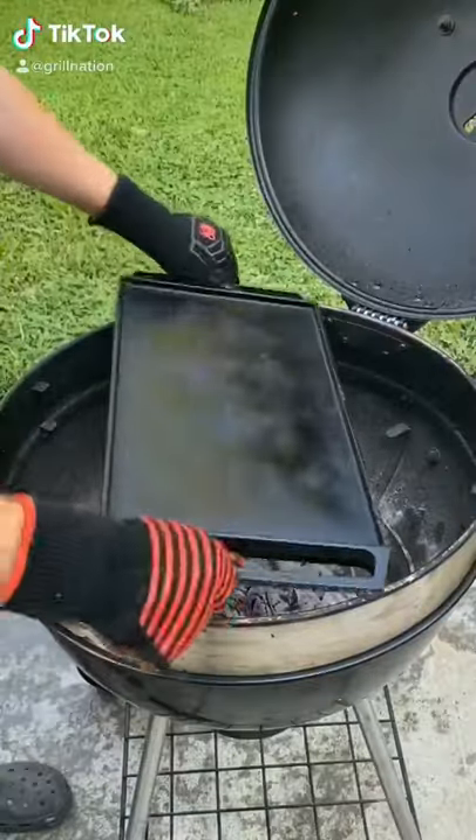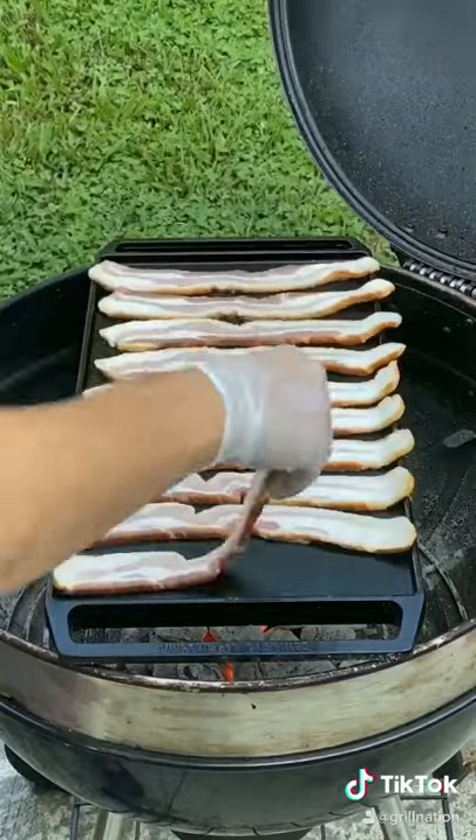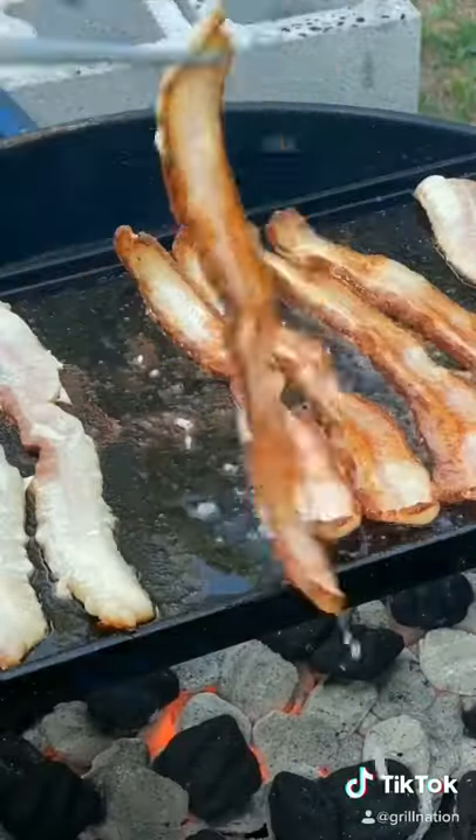Bacon wrapped scallops. That's a whole chimney of charcoal — get it down nice and lit. Get the skillet on. You want the skillet around 400 degrees. Place all the bacon down.